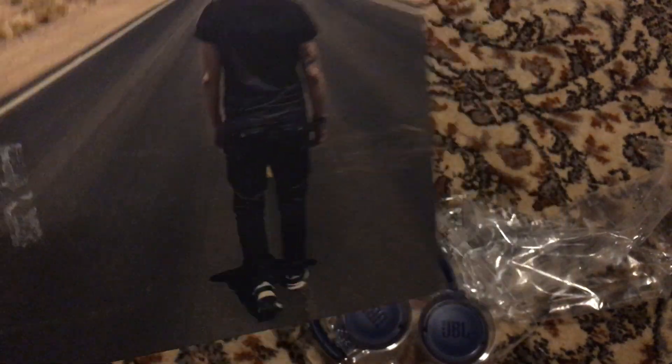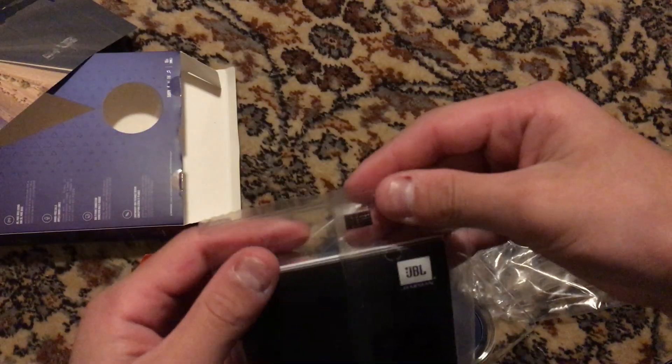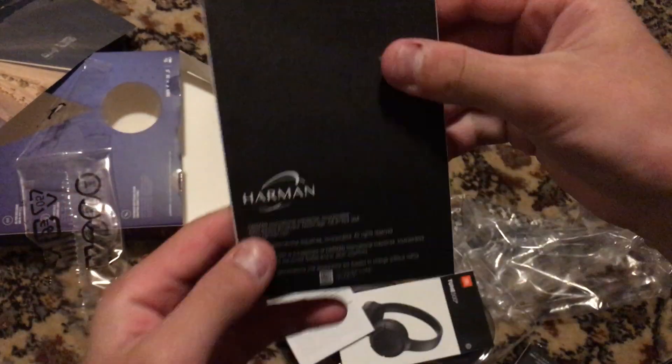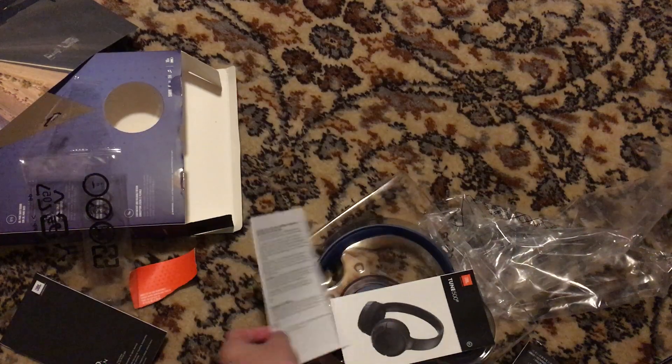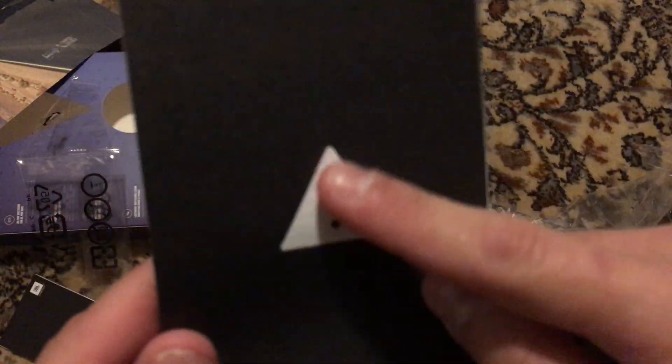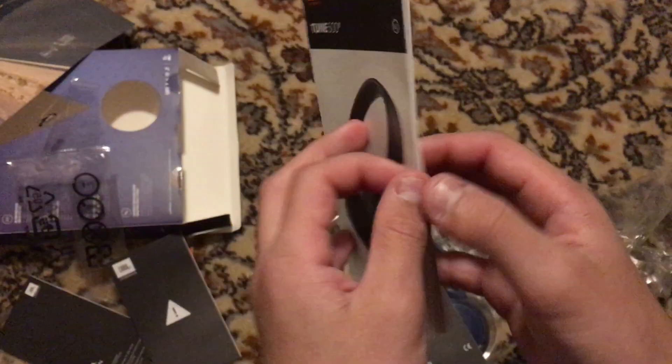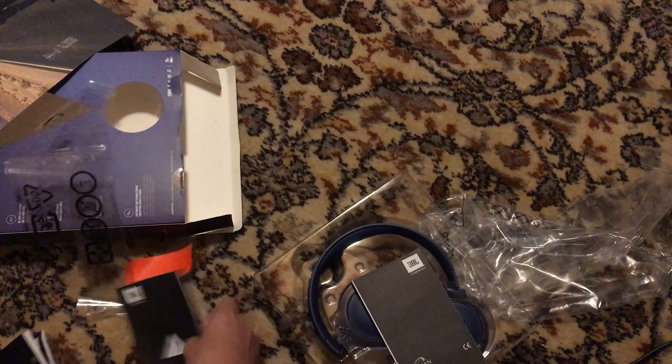It shows someone walking with their shoes on the desert road — nice photos. You have your manual here, this is JBL F2500. You have all these instruction manuals, you have your warning manual. Some symbols I recognize and another one in a different language. But this one here covers all the stuff like how to pair it and all those things.